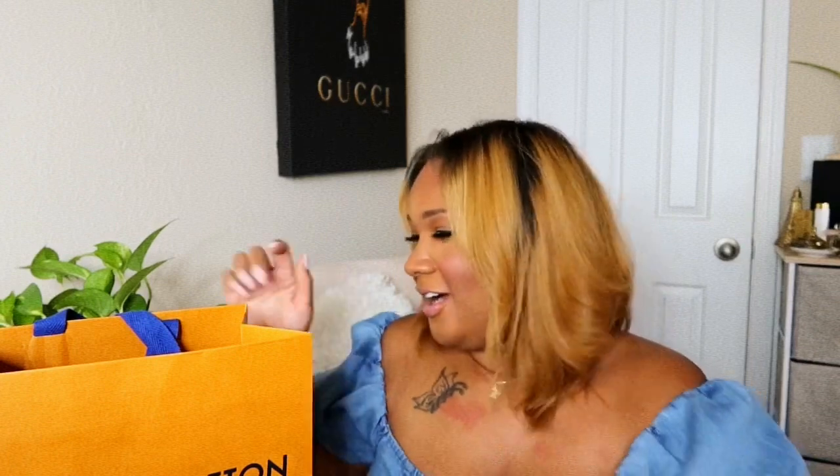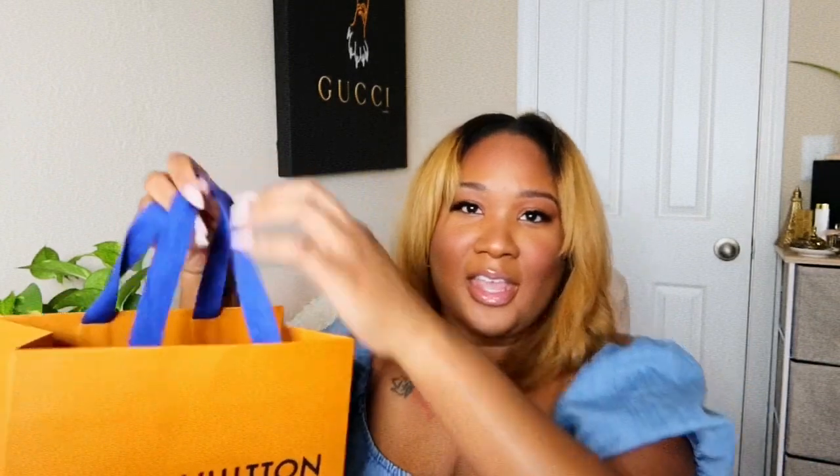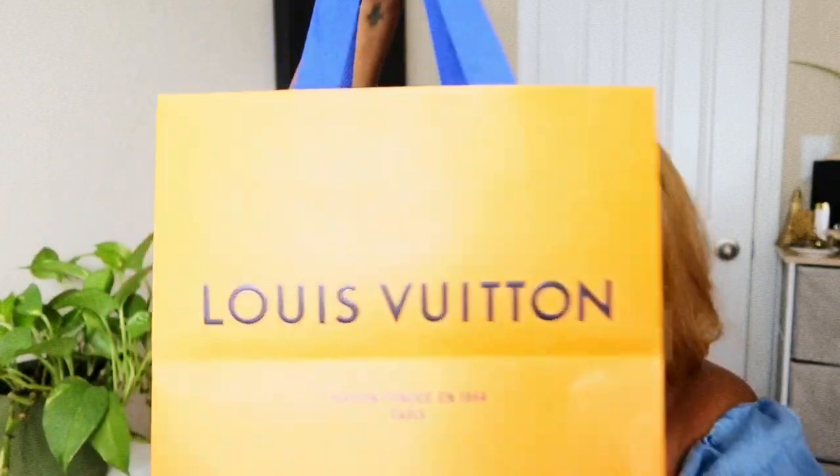Also guys, please excuse me — it's like thundering and raining outside. I'm not from Florida but I'm living in Florida, and it rains literally every day. We're kind of on the end of hurricane season. Anyway, I'm going to start with the Key Cles — obviously you have the Louis Vuitton shopping bag.